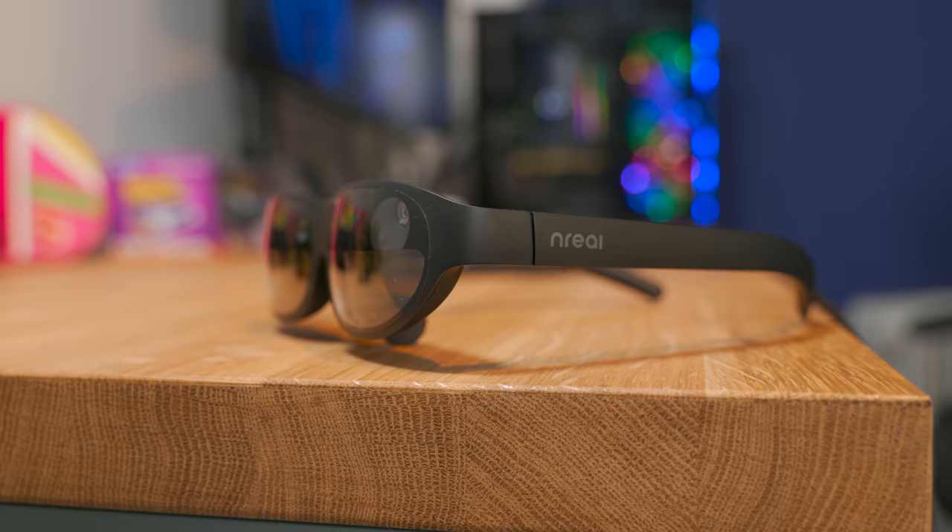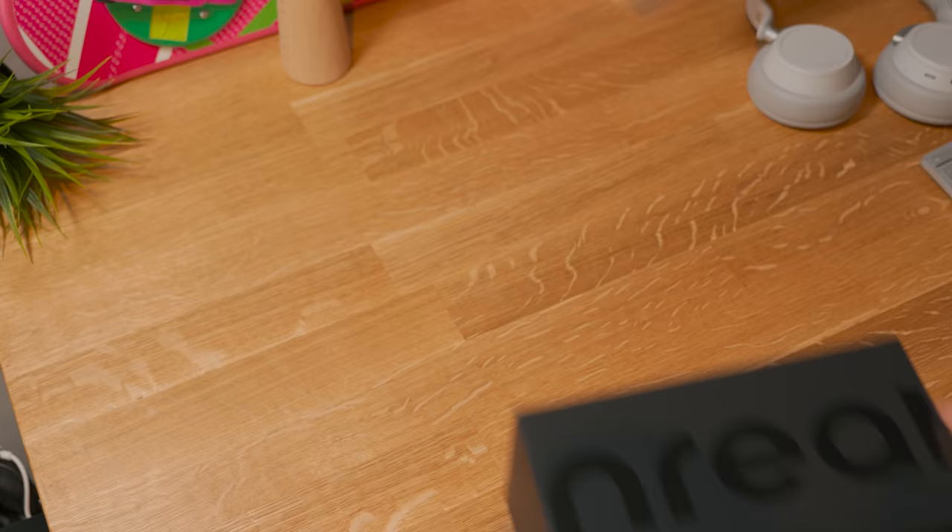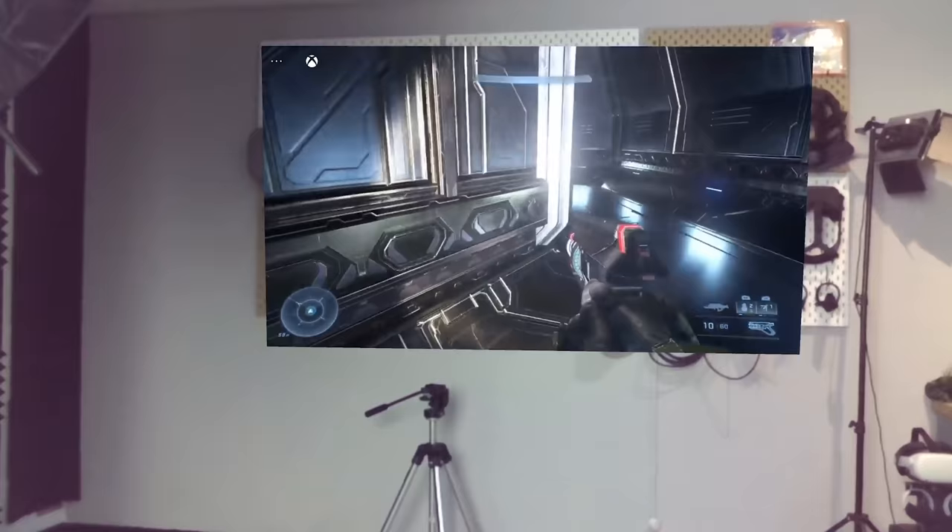Hey, Tan here! Welcome to the VR Tech channel. Unreal sent over their new Unreal Lite, one of the first mixed reality glasses you can actually buy in store, available right now in the US as well through Verizon. Let's discover them together and try them out in this video. Let's get into it.